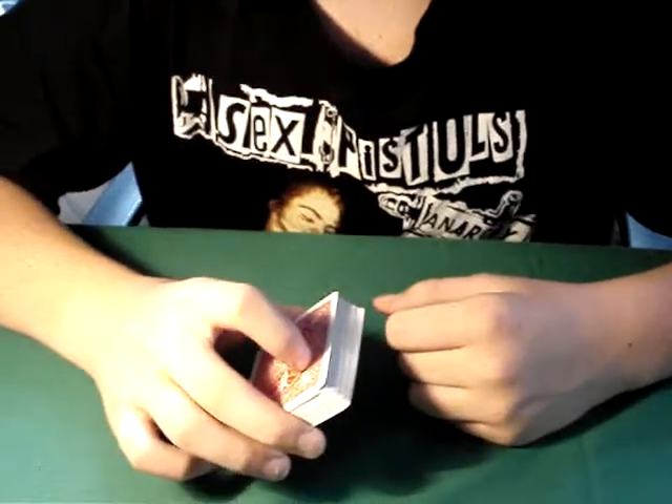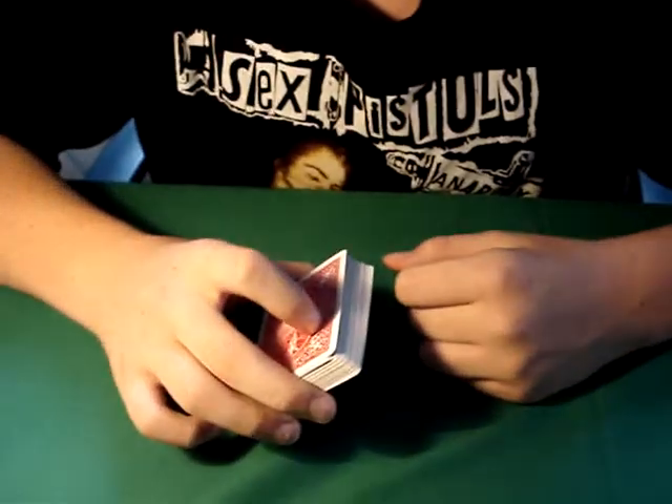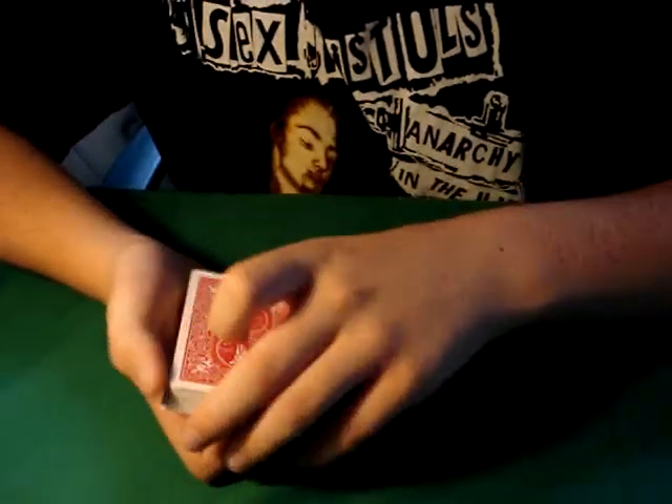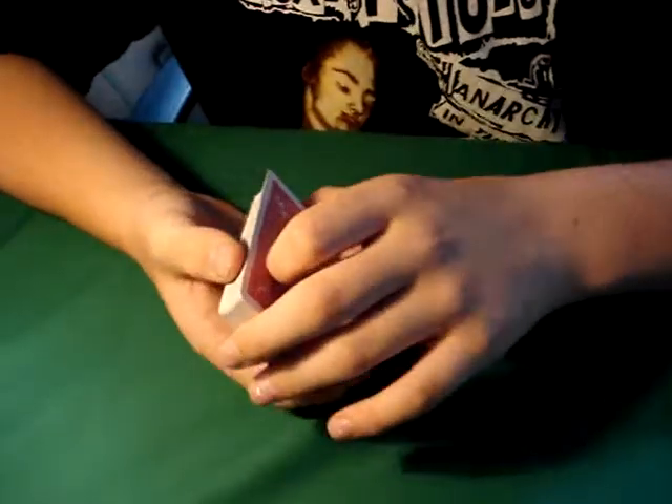Hello, I will be showing you a card trick today. It's called Mercury and it's a really cool card trick — one of the best free card tricks I know. I don't know if it's free, but I saw it on YouTube.